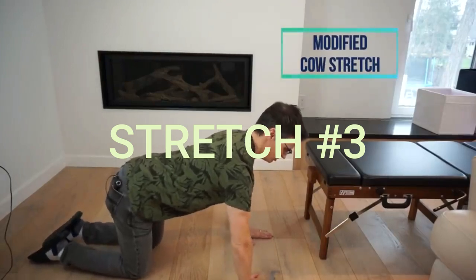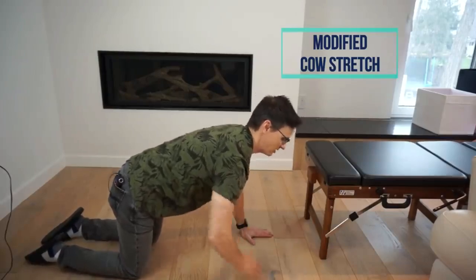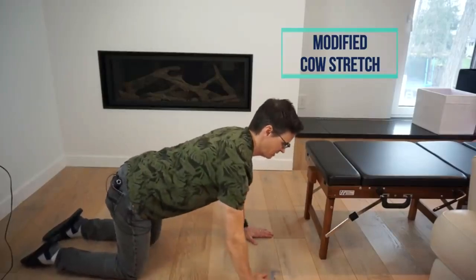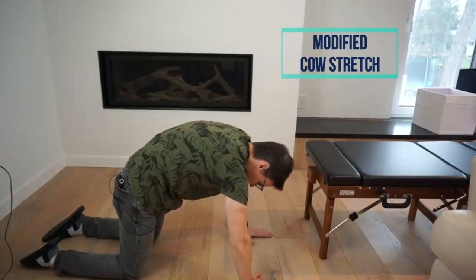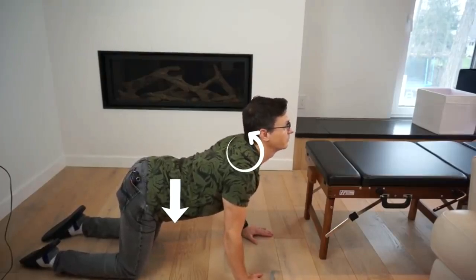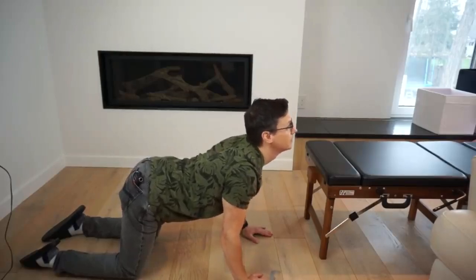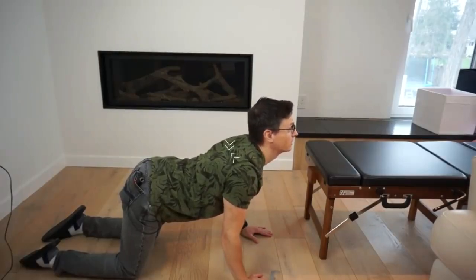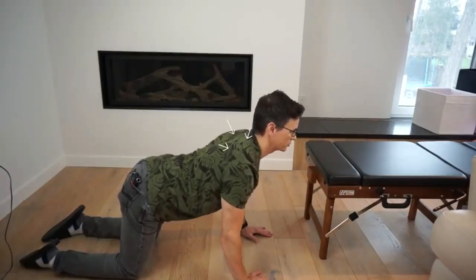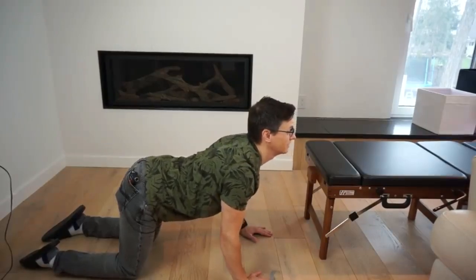For this one, we're going to lock our shoulders in place. We want to extend our head up as we drive our belly down — knees are kind of above our hips. The opposite movement would be flexion; this is going to be extension. Screw your hands into the floor, so to speak, and extend up, then come back to neutral. Extend up, pull your shoulder blades together — a kind of modified cow — and pull your shoulder blades together. Focus on that middle part of your back. You should feel this right between the shoulder blades, right below where that hump would be and into the back of your neck.